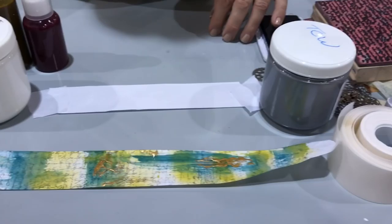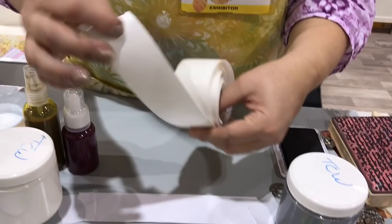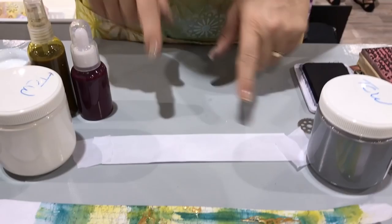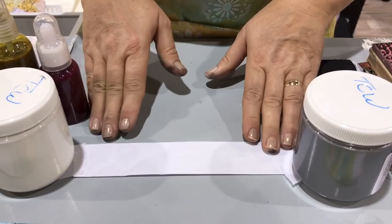So it comes on a roll like this. It's sticky back on one side and the other side is what you can decorate on, so it's like a textured paper. It tends to curl, so I usually will put something on each end just to secure it.